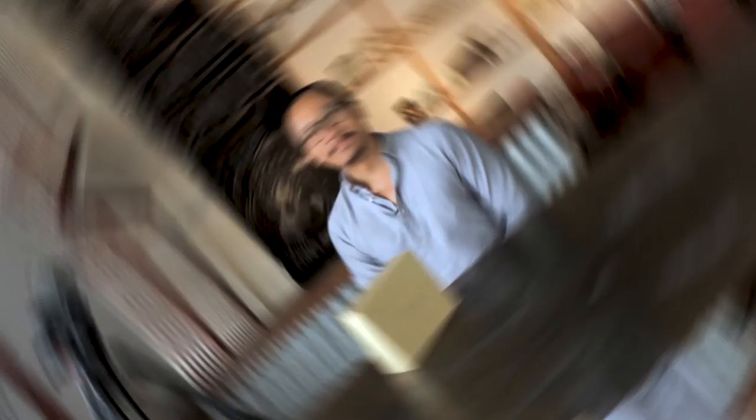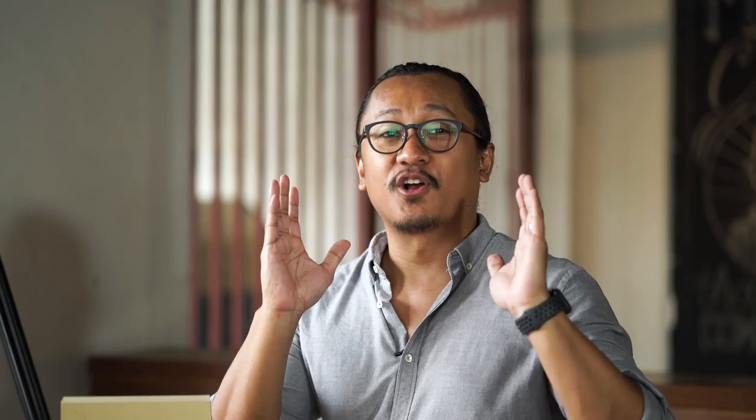Thank you so much Tristan of Case Lens PH for hooking us up with this brand spanking new Case cell phone camera lens kit. By the way, we are in Commune Cafe and Bar — thank you so much for allowing us to shoot in your wonderful establishment with great tasting coffee and food. Now let's open this up.